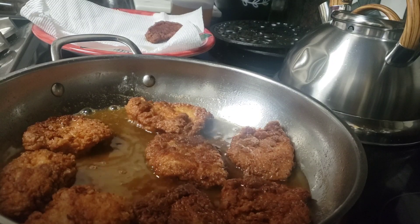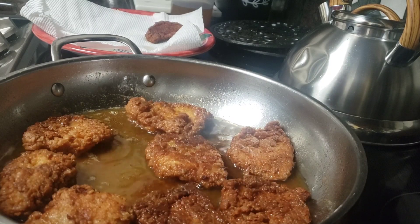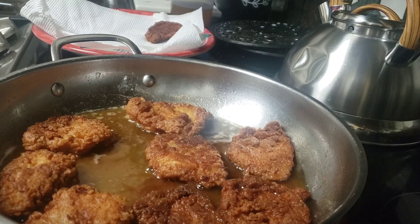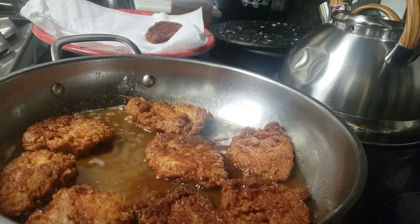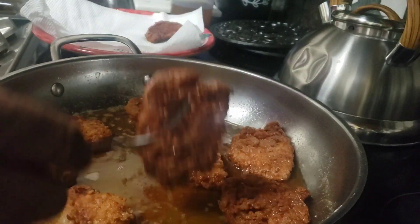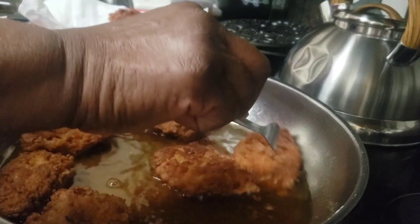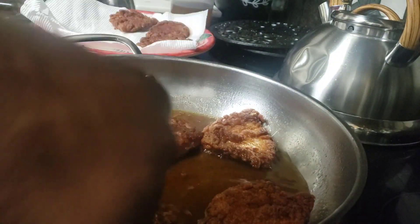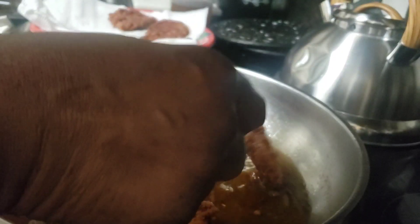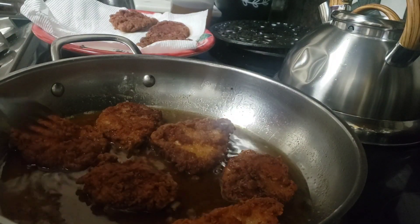If you don't have someone to share the holiday with physically, call somebody on the phone, write somebody a note, send a card. Before I started cooking these chops, I was over at the table writing Christmas cards — I bought some really beautiful Christmas cards, I've gotten about 10 of them done, and I'm going to send them out. I happened to have 12 stamps in my wallet, so I had no excuse not to send them. I just feel good doing things like that — that's all part of celebrating the season.